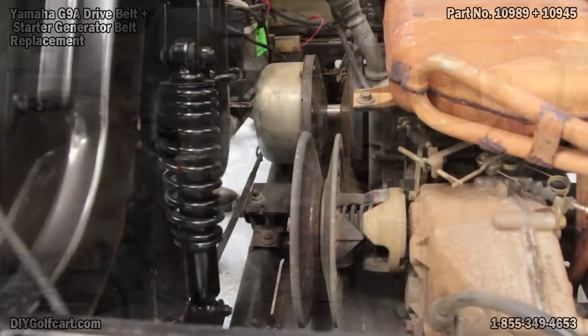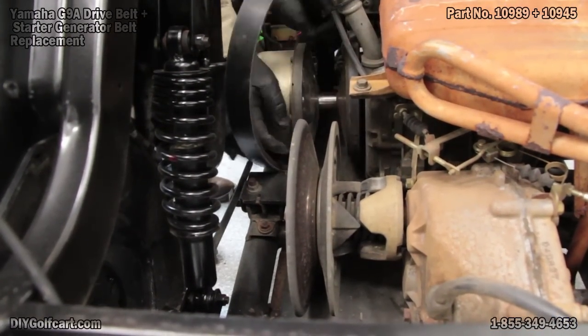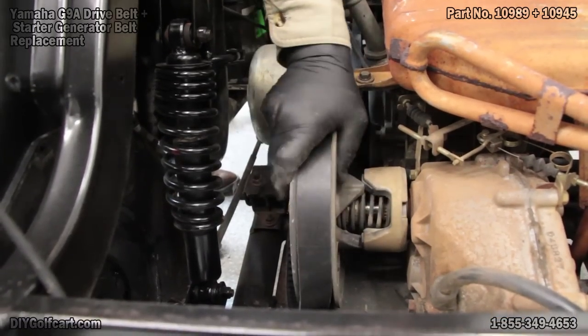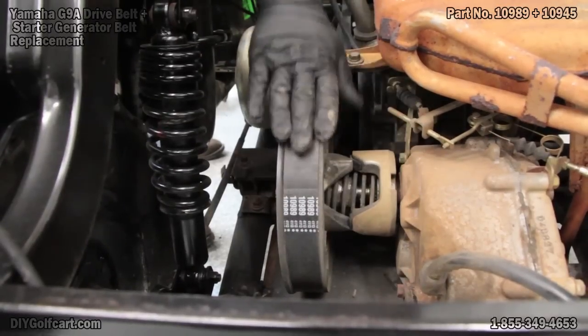Now let's put the drive belt on. With the car still in neutral, we'll just slide it over one clutch, put it on the top of the secondary clutch, and just roll it over. Got it on.